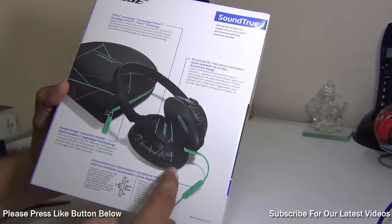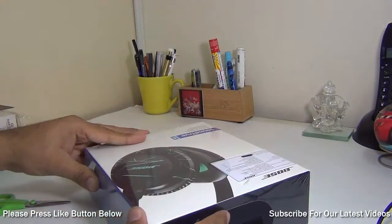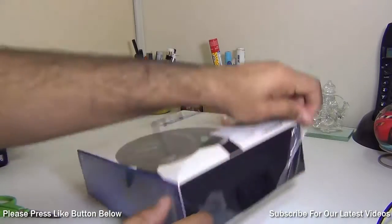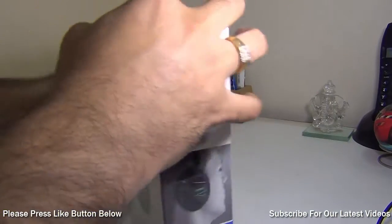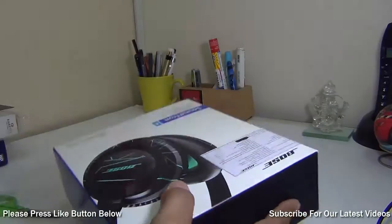This is the remote controller headset provided within the cable. Let me quickly unbox it and show you what comes in the package. It is easily available on Amazon.in and Amazon.com, retailing around $150 or around 12 to 15,000 rupees in India — one of the most inexpensive options from Bose.